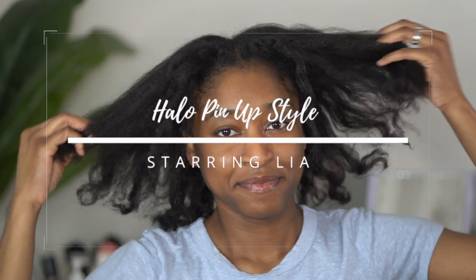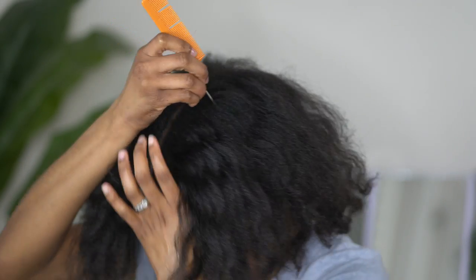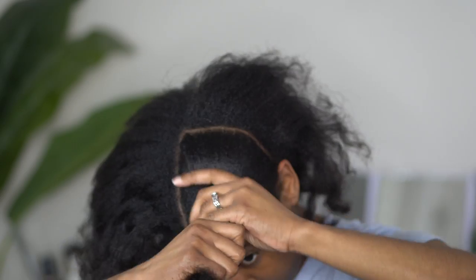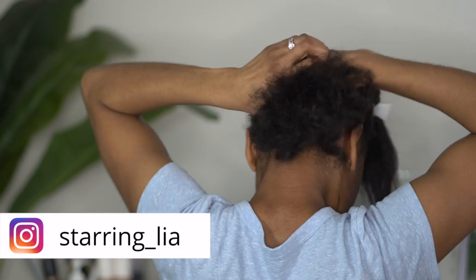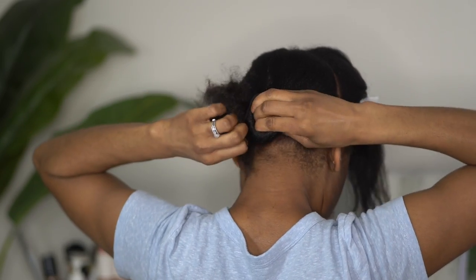Hey y'all, welcome back to my channel! In today's video I am going to be showing you how I did a halo pin-up style on my natural hair without having locks. I am starting off on blown out hair because I felt it would be easier to braid the front. I am going to section off two sections in the front like I always do, using my butterfly clips, and secure the back in a ponytail for later.